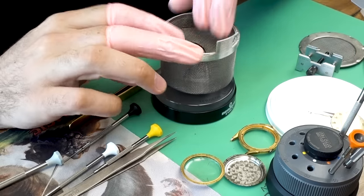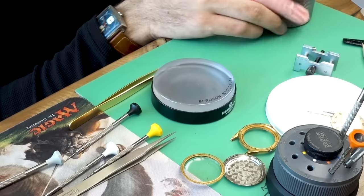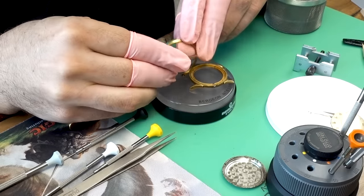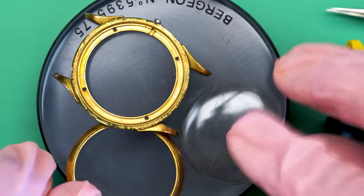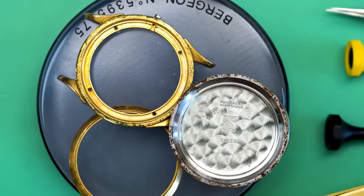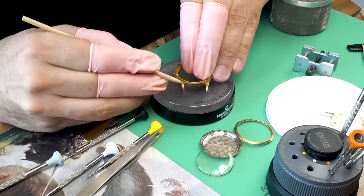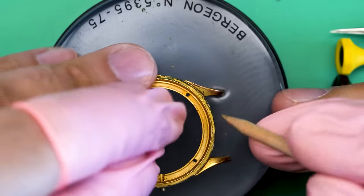Mainly you're looking to get rid of old dried-on oil and any debris or dirt floating around. Everything goes into this basket, and I put the really small parts in the really small basket so I don't lose anything. Before we put it in, let's take a quick look at the case. The crystal comes right out — it needs to be replaced, that crystal is gone. A lot of dirt on it, a lot of scratching. Taking a quick look at the case, it looks like it hasn't been cleaned ever. This has just caked-on gunk. It is really nasty.